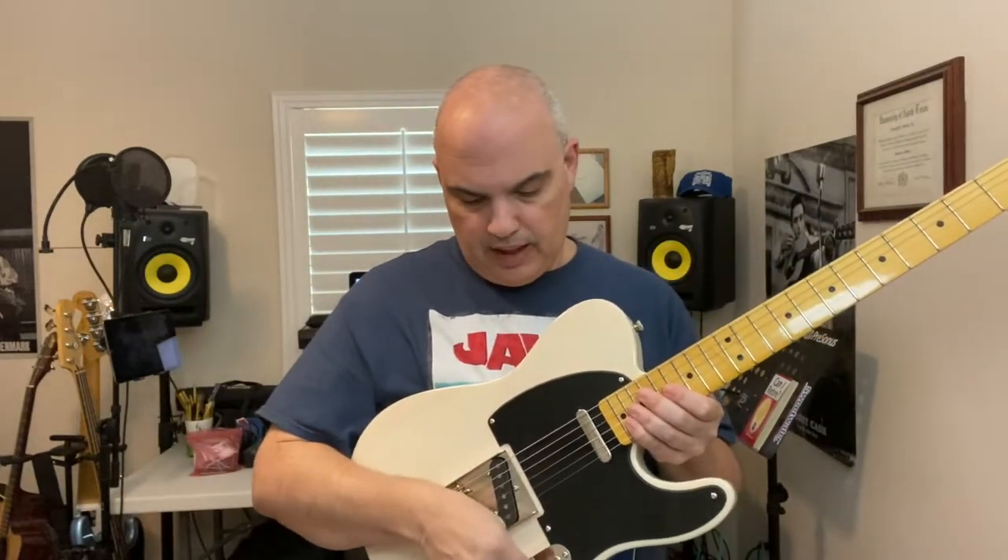Nothing against the lipstick pickups — they're cool, they're good for some things. You can do the out-of-phase thing. If you just have a Tele and you need a Strat kind of thing, you can do that. Or use the front one, roll back the tone, and get a decent jazz guitar kind of sound. But for the purposes of this, I went for the gusto on the bridge pickup. The first one will be the country one, the second one will be the rock one.